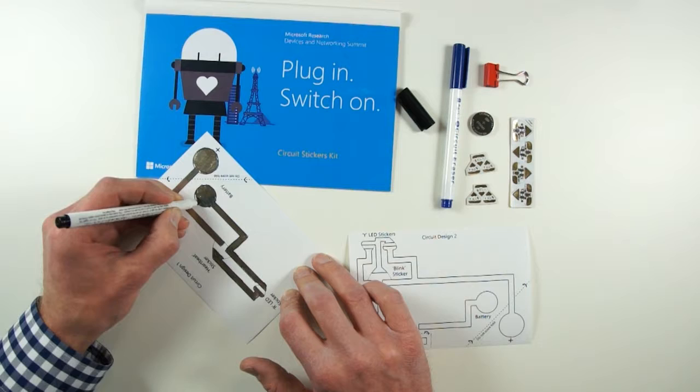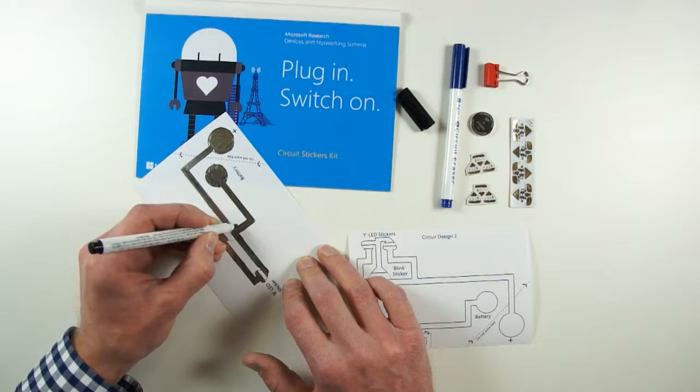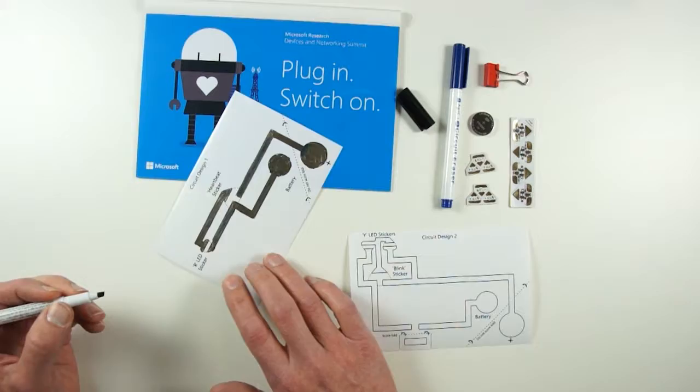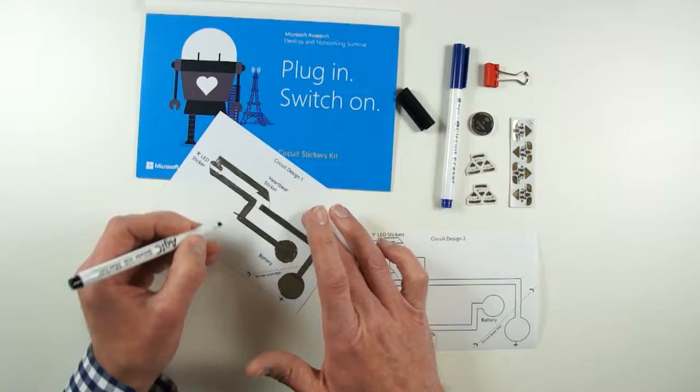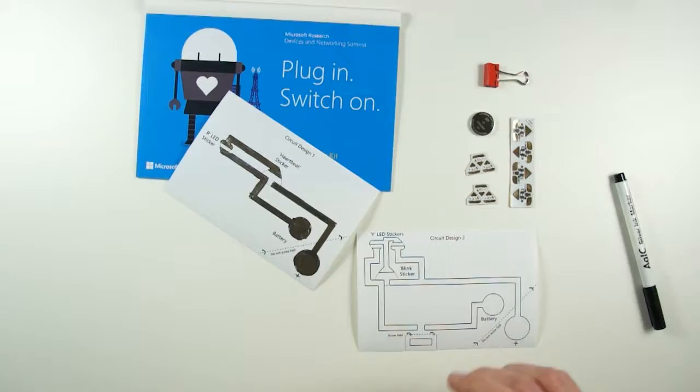I've colored it all in pretty well but I'm just going over it to make sure I've got a good amount of ink and therefore enough silver to give a good electrical contact between these different points. As long as the ink is drying and you're not getting any wet ink on the surface, you know you haven't put too much down. If you do make a mistake, you can always use the eraser to get rid of it.